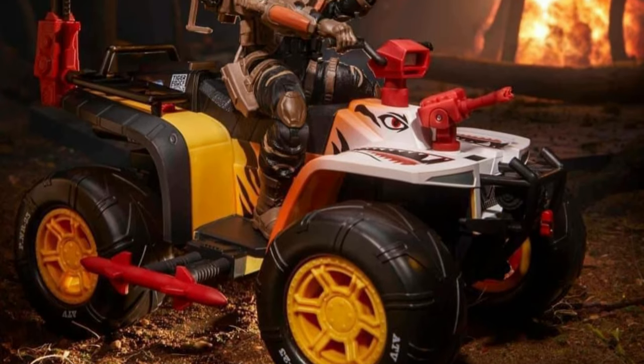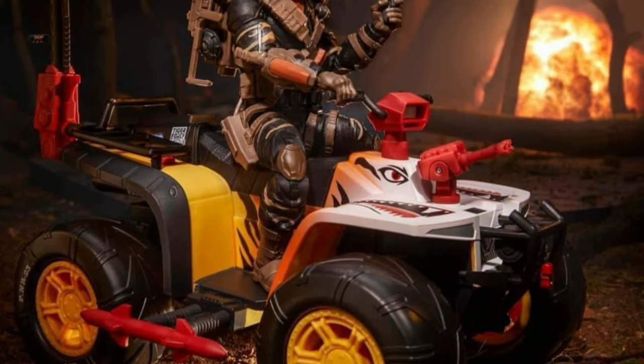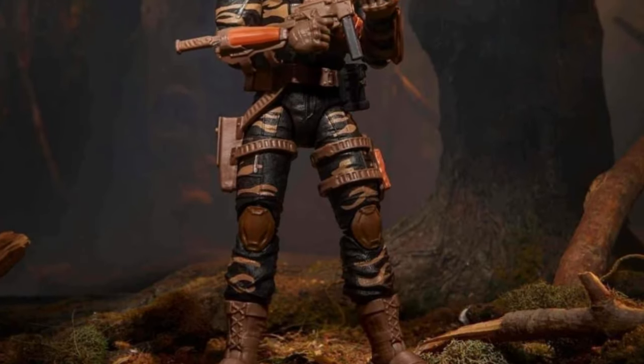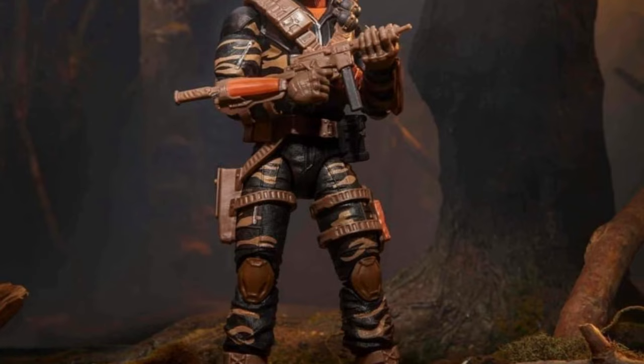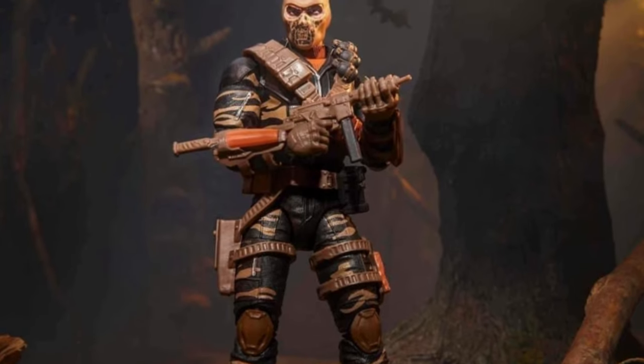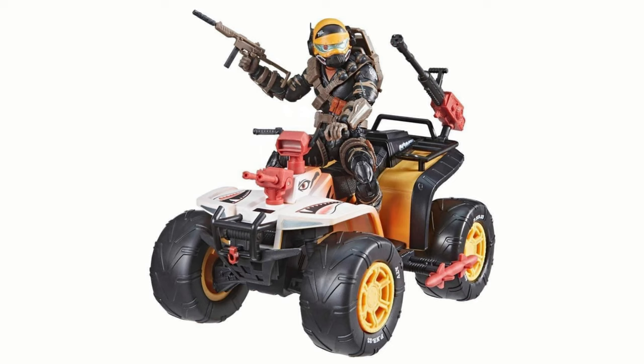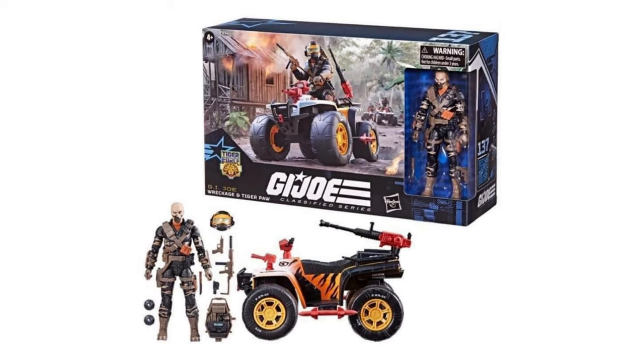When it comes down to it, what do you guys think of this figure? Here we have some glamour shots of him on the bike with that Mutt helmet from the Vamp, which is getting a lot of good use. You have the classic Firefly figure repainted as the Wreckage figure in Tiger Stripe colors. It's really cool — I'm really liking this.